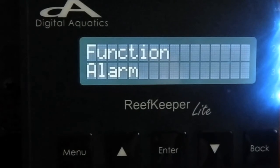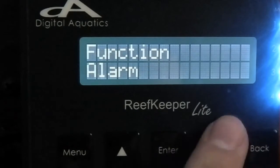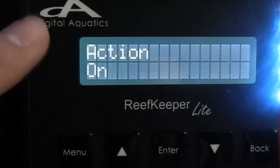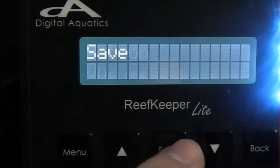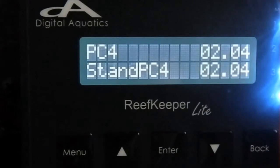Your function should be set as On/Off — these should be the default settings. The only thing you're changing here is going into the Alarm and selecting Alarm 1. Your action will be to turn on, so the default for Channel 2 is off, and when the alarm is triggered you want Channel 2 to turn on. Then hit Save. Now your auto top off is set up.